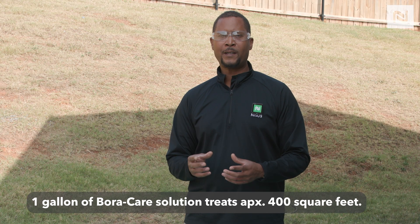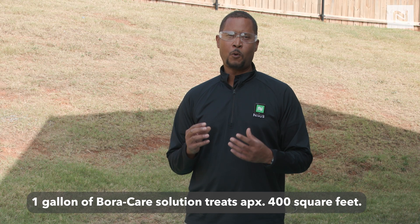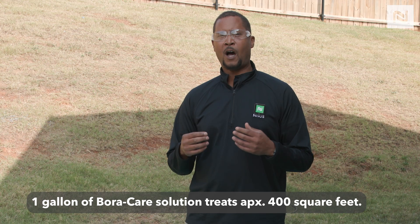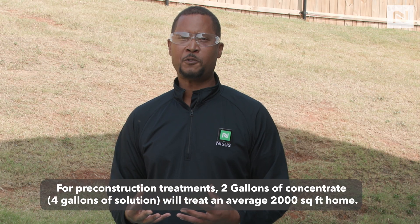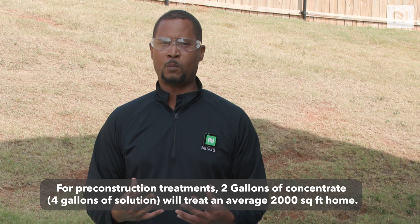Hey there, everybody. I'm Dr. Jamel Sandage, National Technical Director for NISIS Corporation. Today we're going to be doing a one-to-one dilution of Borg hair and water. Generally, one gallon of Borg hair treats 400 square feet of wood surface. Two gallons of Borg hair, you're capable of treating a 2,000 square foot home.